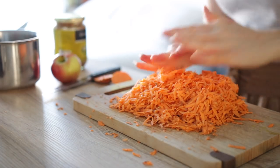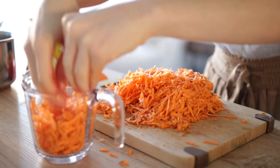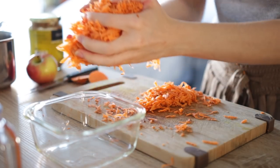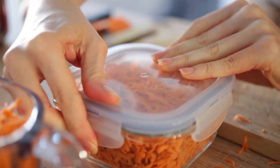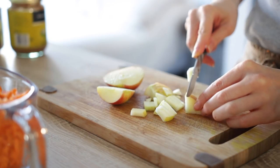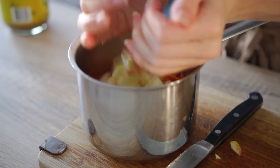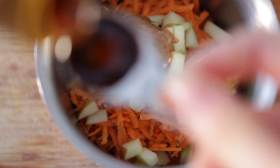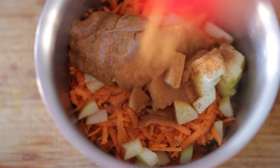You'll need one cup of the shredded sweet potato for this recipe, and the rest can be stored in an airtight container. Next, dice up some apple and add the sweet potato and apple to a pot. Then add two tablespoons of almond butter, one teaspoon of maple syrup (this is optional), some cinnamon, a pinch of sea salt, and some almond milk.